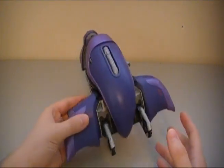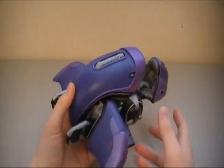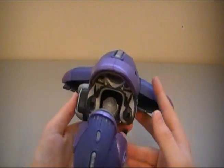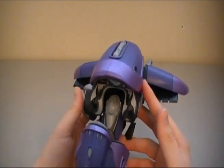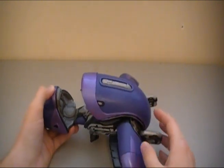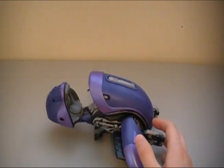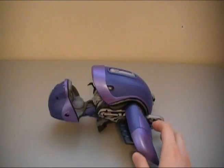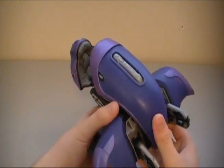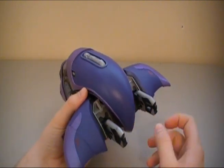Okay, so here we have the Ghost out of the packaging, and you gotta admit it is really cool, really well done. I think it is actually rather incredible how awesome it is. To show you some features before we get into what characters can ride the Ghost, here are some features of the Ghost itself.